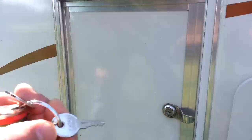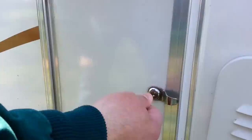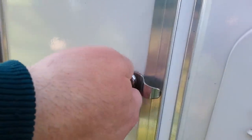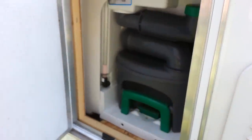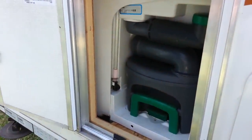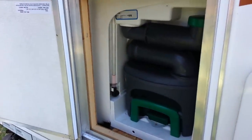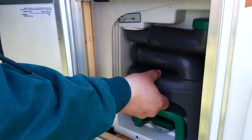The CH 751 key opens most of the compartments on the outside of your camper. Slide it in — it is difficult to turn, so sometimes putting pressure here and turning it helps.